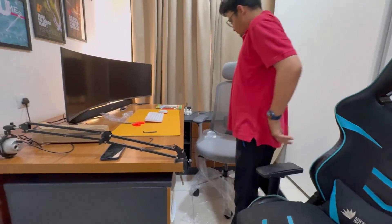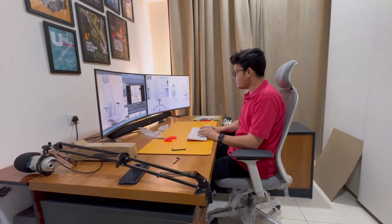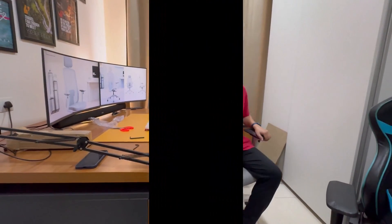Look at how fantastic this chair looks! As a data scientist, this chair seems very good to me. Now I can sit here for long hours and do my coding. So there you go, guys — it's all done!